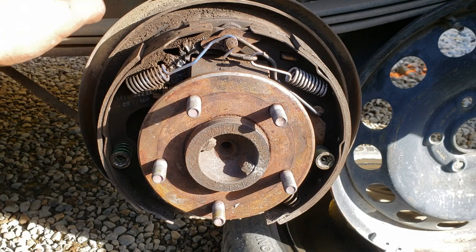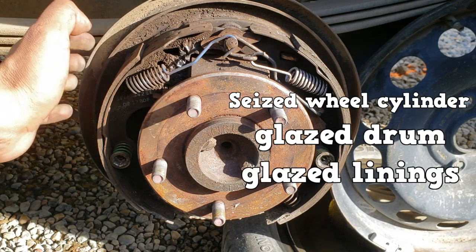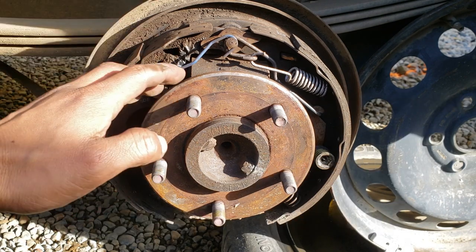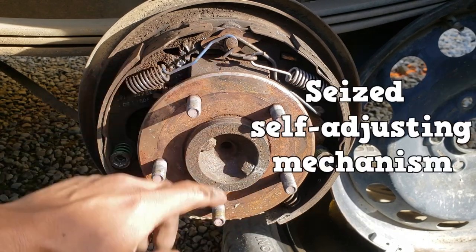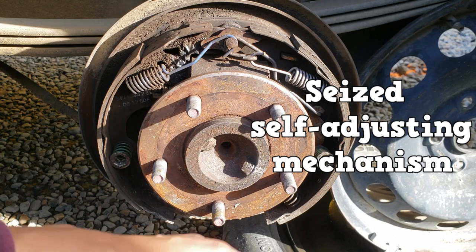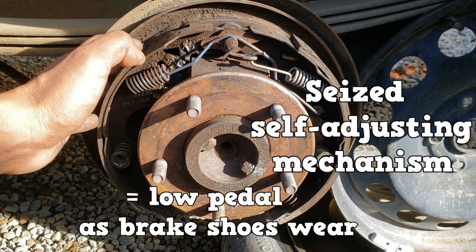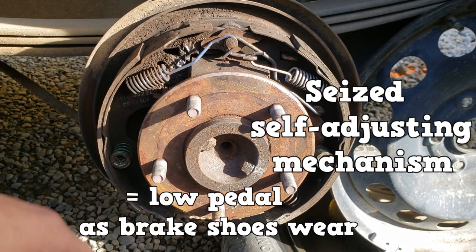Moving on to drum brakes. A seized wheel cylinder, a glazed drum, or glazed linings can cause a hard brake pedal. If the brake shoes were improperly adjusted, the pedal would be low. A seized self-adjusting mechanism would not self-adjust, so the brake shoes would travel farther to contact the drum as they wear — this leads to a low brake pedal.